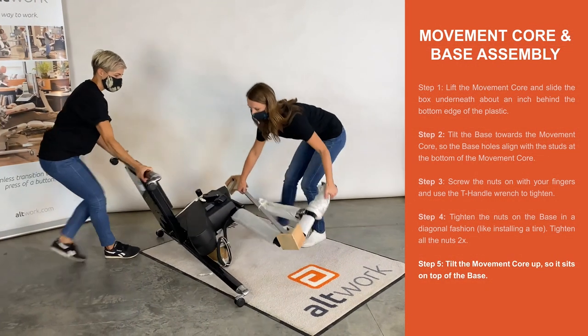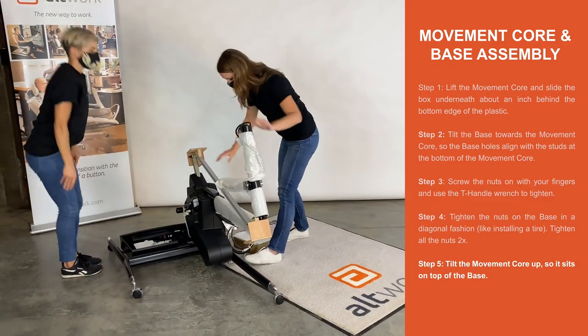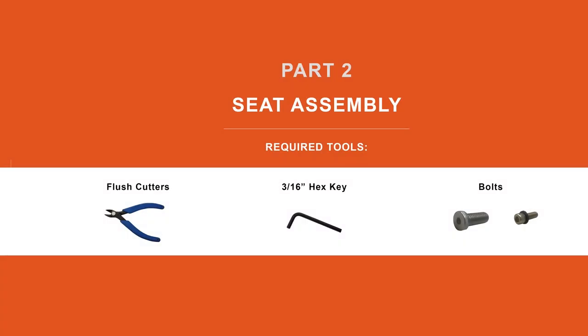Step 5. Tilt the movement core up so it sits on top of the base. Step 6. Part 2. Seat Assembly.